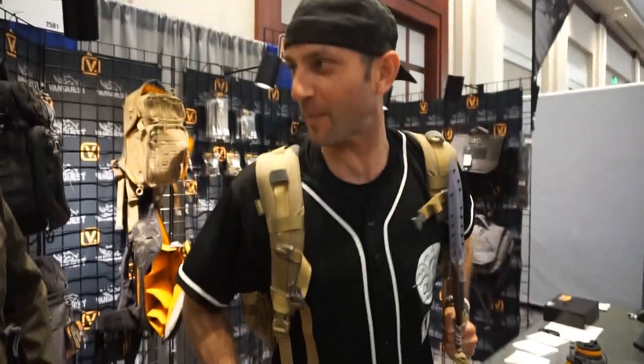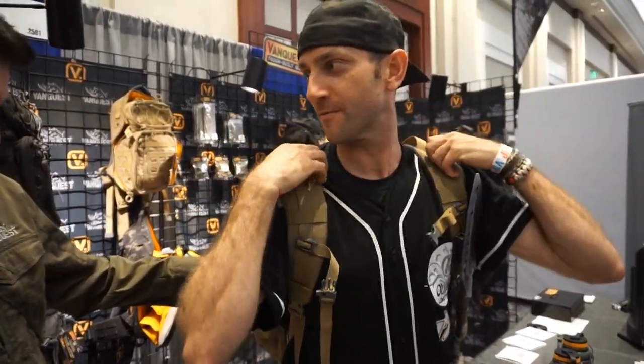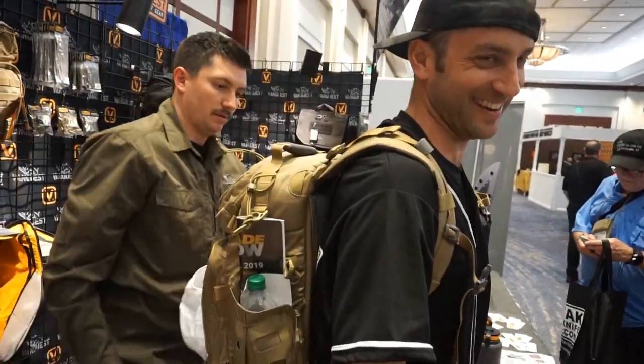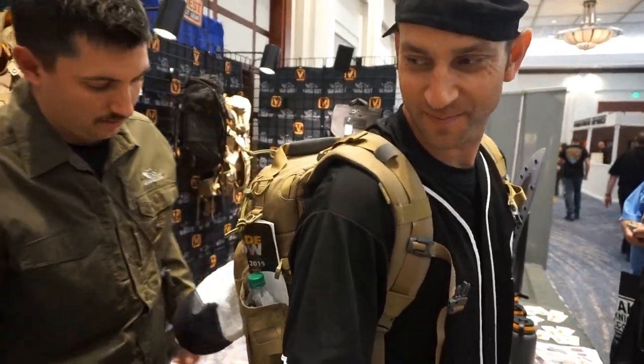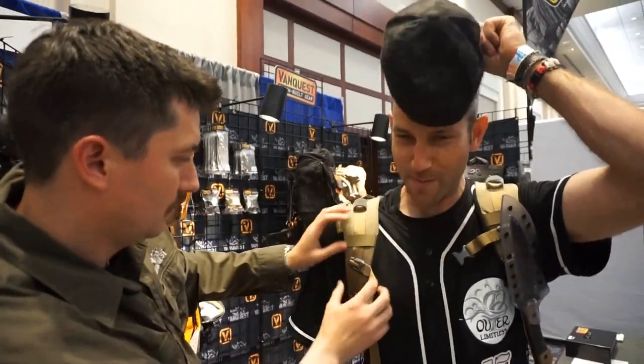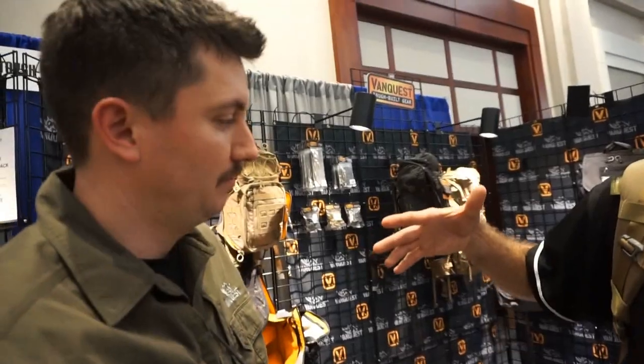This is a clip from Blade Show where I met up with the VanQuest team. They helped me try on the bag, making sure it fit right, and we had a good conversation. I've been a huge fan of VanQuest and I appreciate all the support. We'll continue to rock it — enjoy the rest of the show, and stay safe-ish. It is a knife convention, after all.